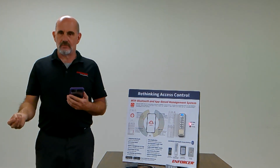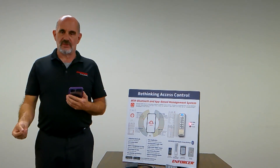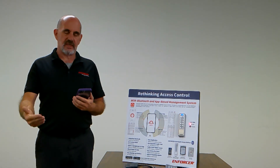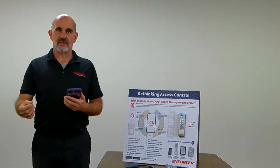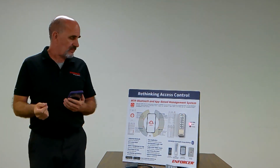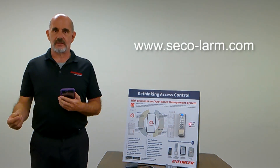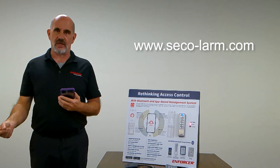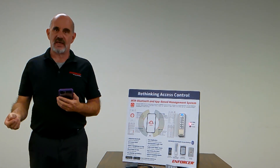This is handy if you've got ten keypads in a location — you can restore the same settings so that all ten keypads have the same settings and user list. That is the rough outline of the devices. If you have any additional questions, go to our website www.seco-alarm.com, download the manual, and have any questions answered from there. Thank you.